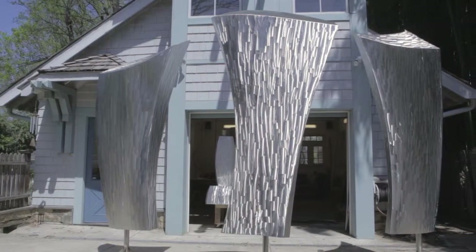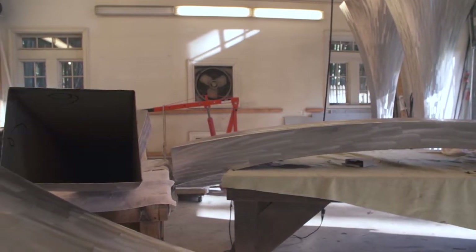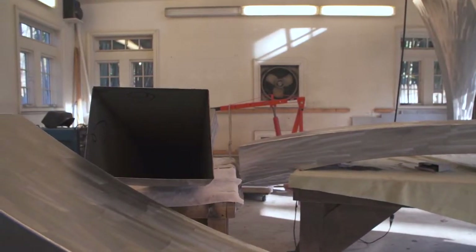The type of sculptures that I make are typically metal — stainless steel or bronze. I've been doing it full-time for 21 years.